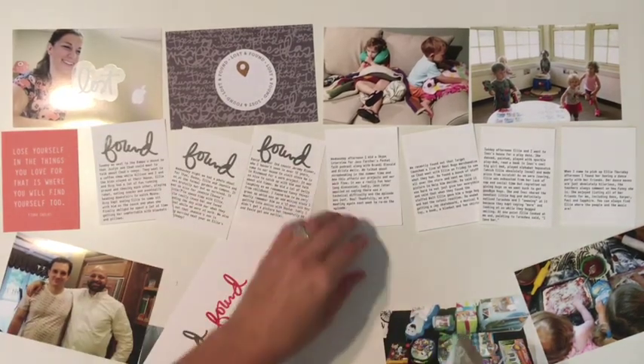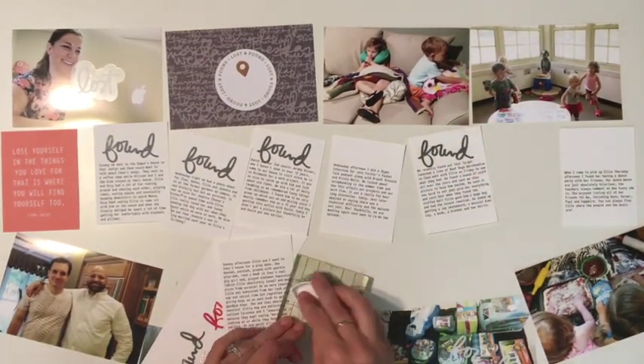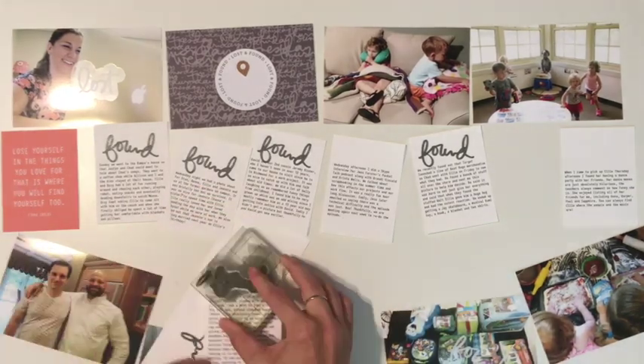I started out by trying to figure out which color was going to be best. I didn't know if maybe that orange — it didn't quite match that first card — so that's why I went with the gray.